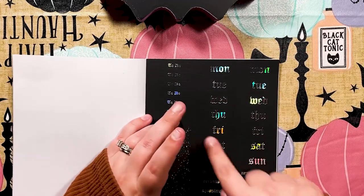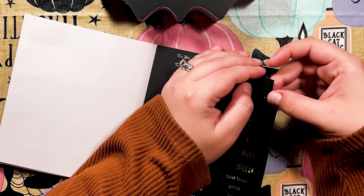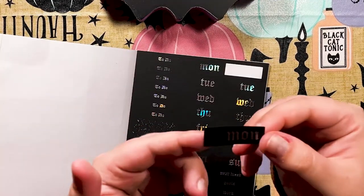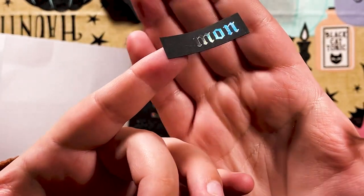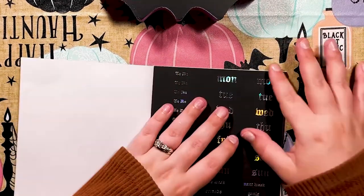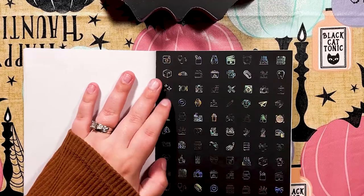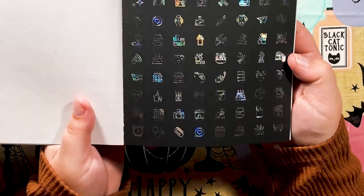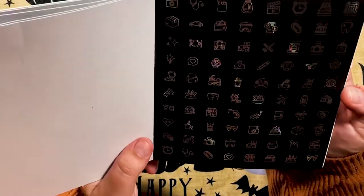You get two sets of date covers, or one set — either way, that's awesome. I'm having a couple issues peeling them up, but we're good. And then we have our icon sheet — this comes in every Honeybee Shop sticker book, but these matte black ones with the hollow are really hitting different.